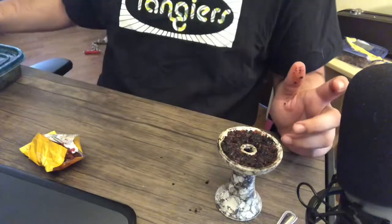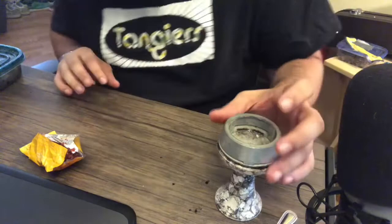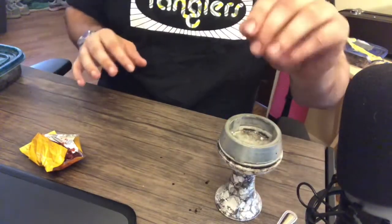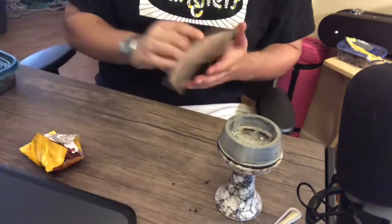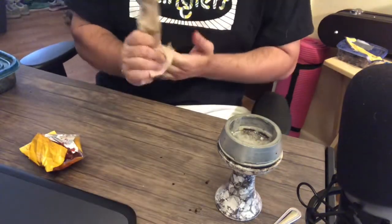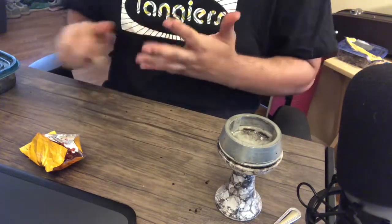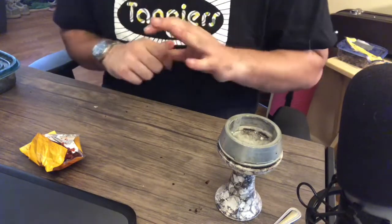I am going to be using the Lotus, which sits on the rim of the bowl. I have it at the right height so the nubs are just about making contact but not actually making contact with the shisha — that's what I'm looking for. The coals are almost done, so let's get some coals on here.